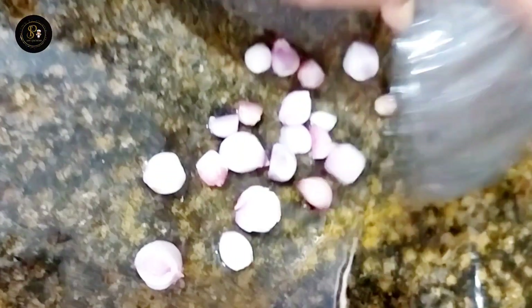Then, we will use 4-5 cups of water. Now, we are going to use a jar. We will mix it in the jar.